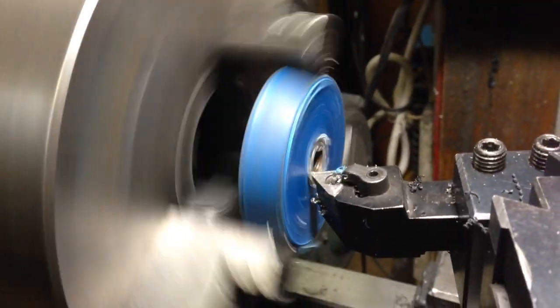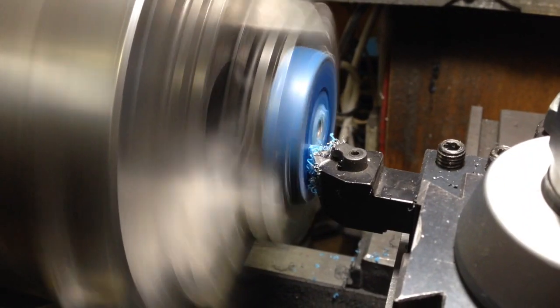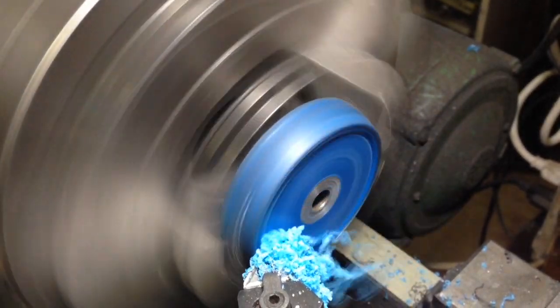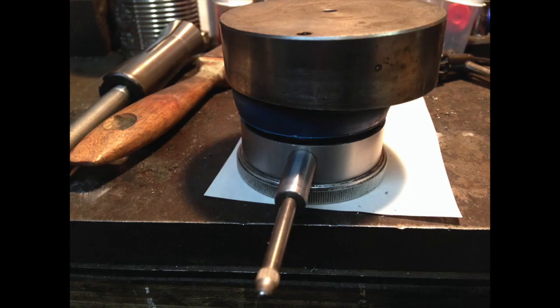The center was much higher. I used marine silicone on both surfaces and left it overnight with a weight on it.